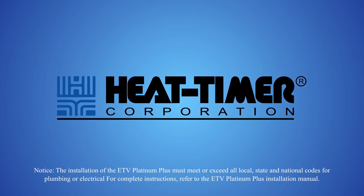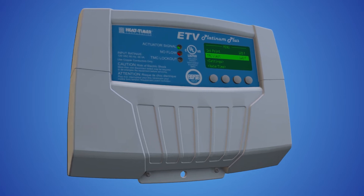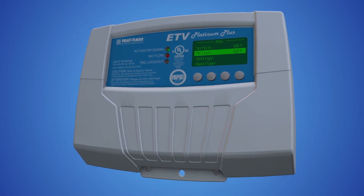The ETV Platinum Plus from Heat Timer is an electronic domestic hot water tempering valve control capable of operating one or two motorized mixing valves to regulate the system water temperature.